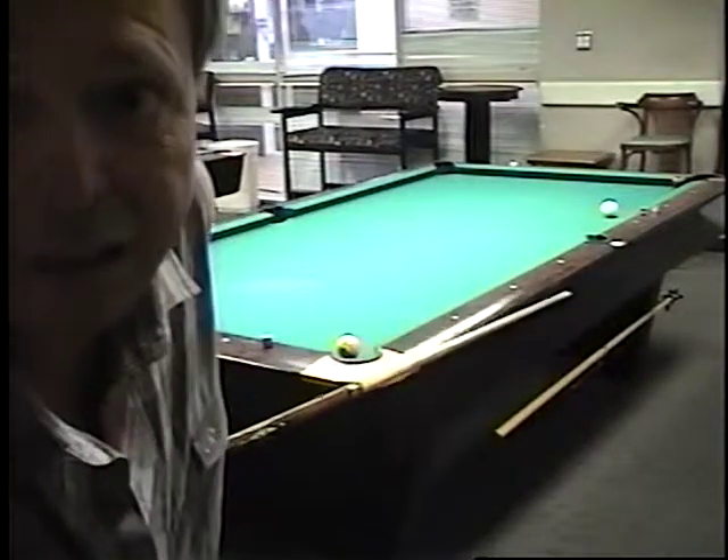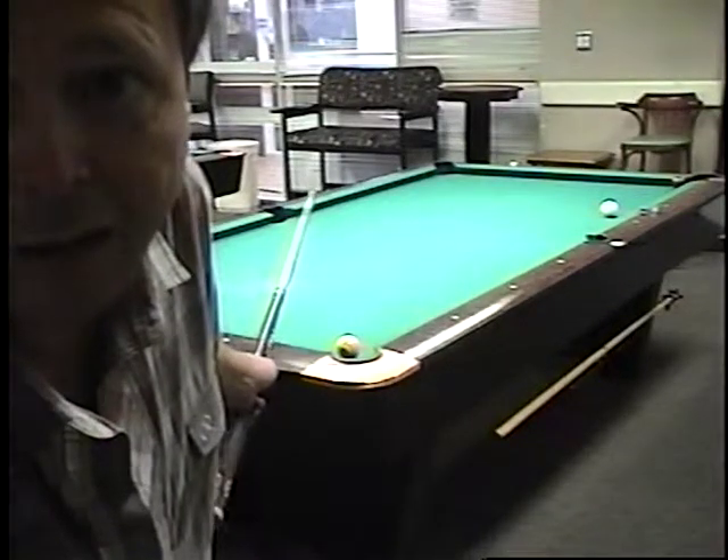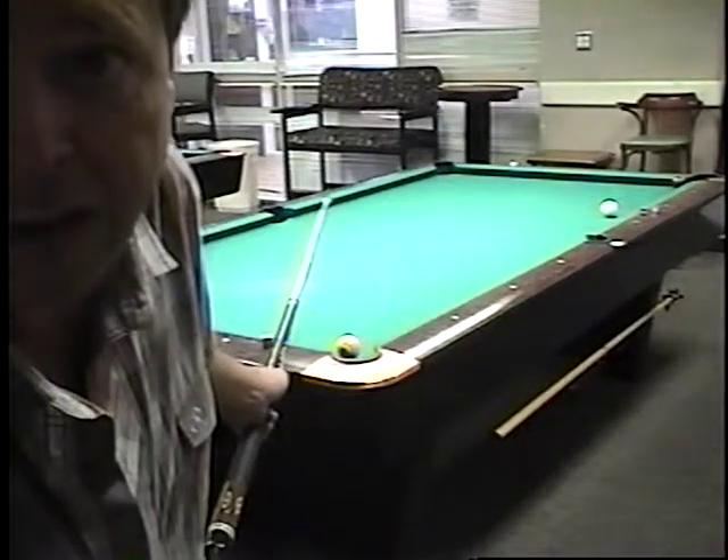Now, the easiest thing in the world is to tap that seven in, come around the table, gently set up the nine, give an easy shot on the nine, and boom.